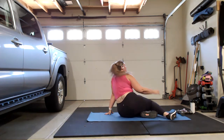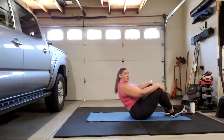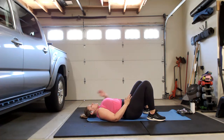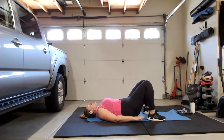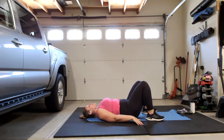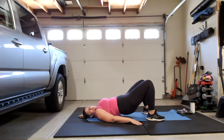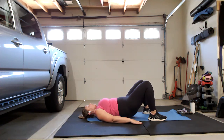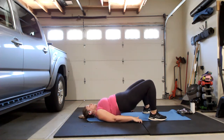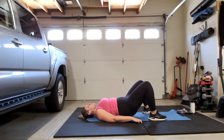Roll over onto your back on the mat — we're going to finish with some glute bridges. Roll all the way down, walk those knees in, rock those heels in close to your butt. Feet are hip distance apart or slightly wider. Push through your heels, squeeze your glutes, lift your hips straight up to the ceiling — try not to push back into your shoulders, hands are down on the floor. Last one — we're going to hold it up: lift and hold for five, three, two, one, bring it down. Rock those knees side to side.